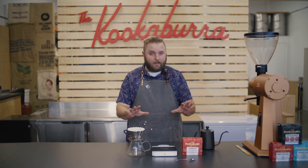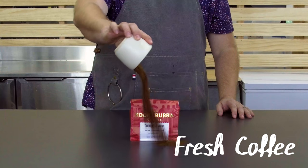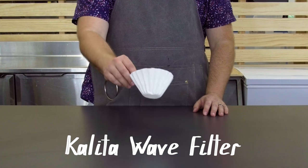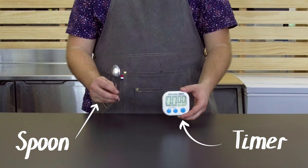Before we get started, I want to show you all the items that you're going to need: a Kalita Wave, freshly ground coffee, hot water, one filter, a scale, a timer, and something to stir with.